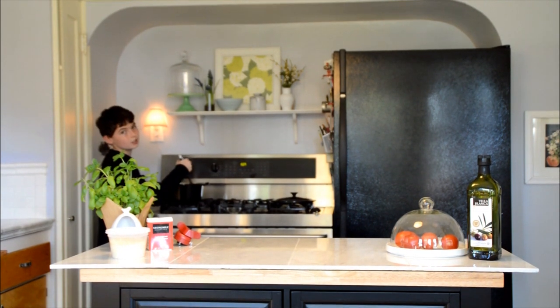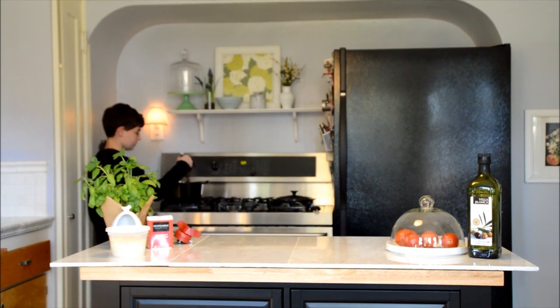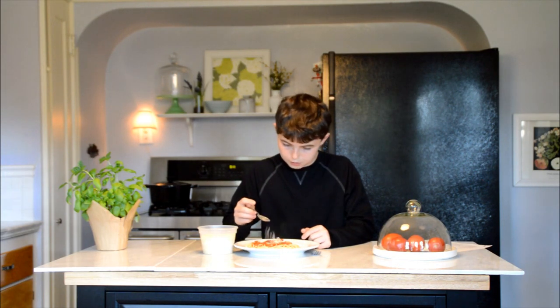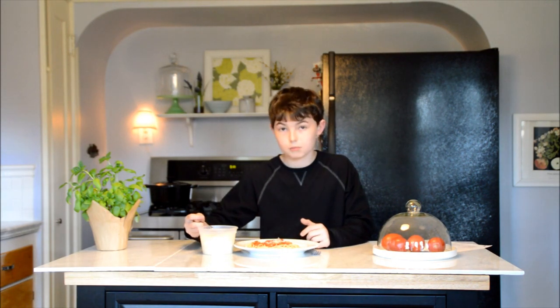Looks like our sauce is done. Looks like we got our spaghetti done. We're going to put some parmesan on there — make it taste pretty good.